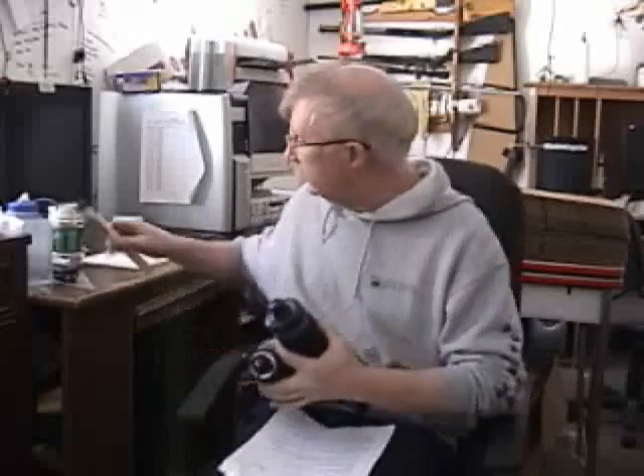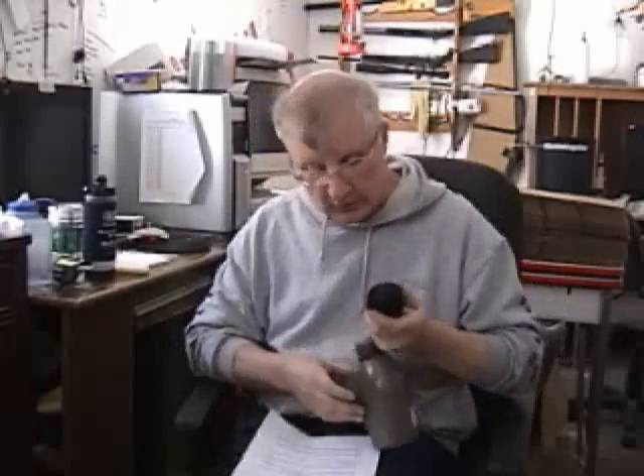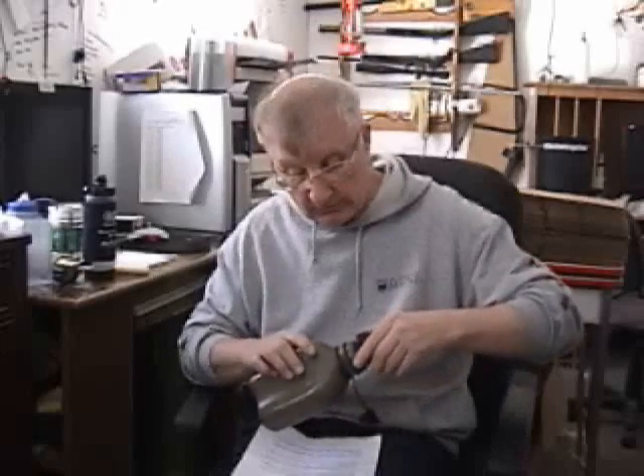Now let's get down to the nitty gritty. The bigger ones work on a system where you put a chemical in and let it set for a few minutes, and then this is a filter here which, as near as I can tell, isn't cleanable like a regular MSR ceramic filter. It only filters down to 2 micron. Now beaver fever, as we call it up here in New England,